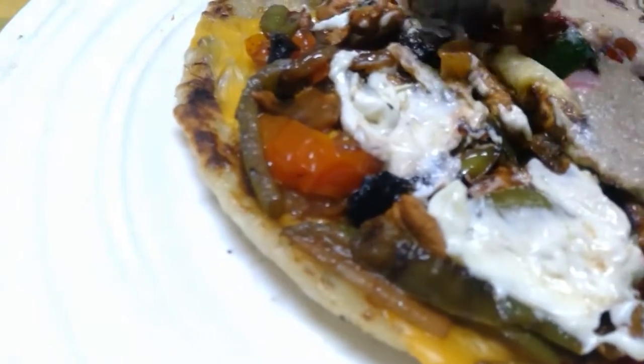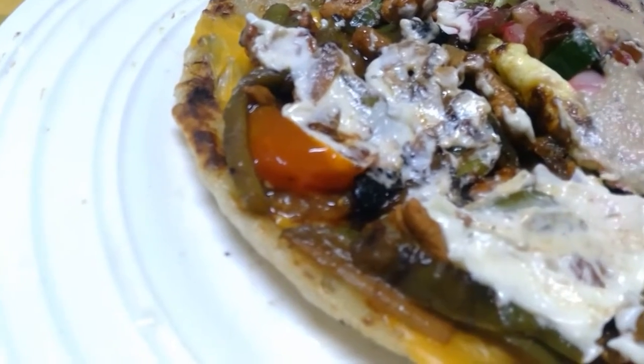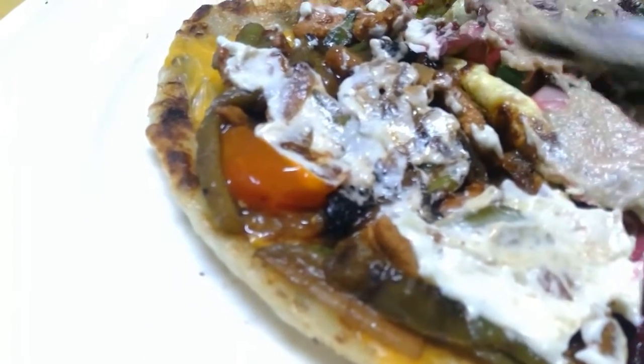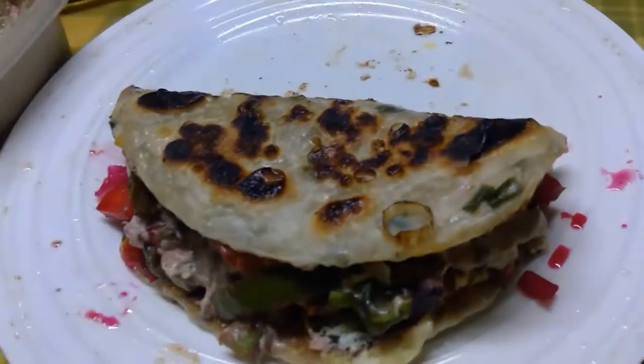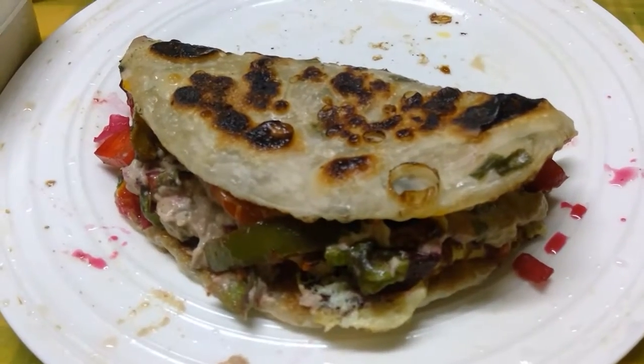Wow, that's too much of everything! I think the result will be fine. That's my chicken fajita sandwich. I hope you can try it one day. Thank you.